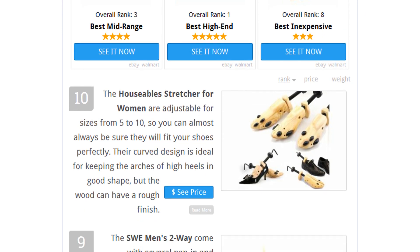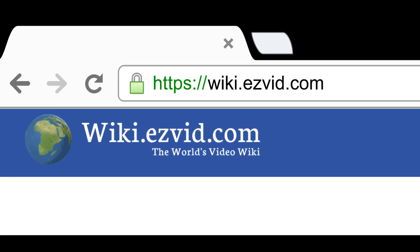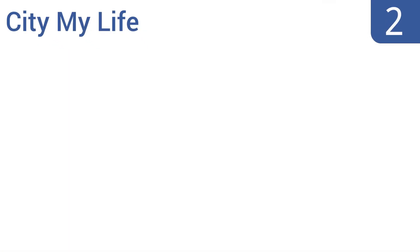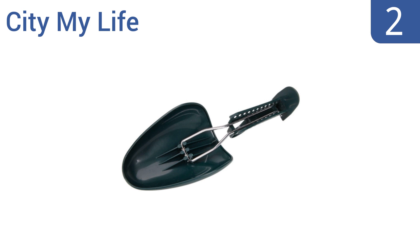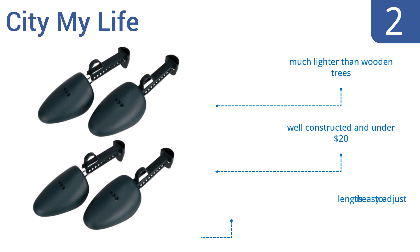At number two, the City My Life are made from plastic that slips in and out of your shoe with no resistance and is easy to wipe clean. The extensions fold, which means you can fit these trees into trickier shoes like combat boots or pack them in a small suitcase. They're much lighter than wooden trees, well constructed, cost under twenty dollars, and the length is easy to adjust.